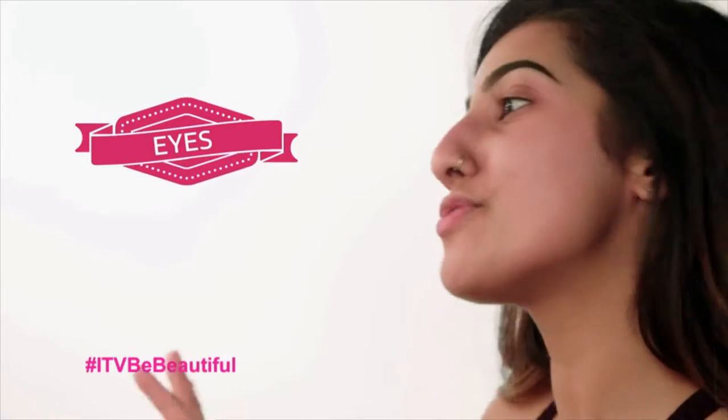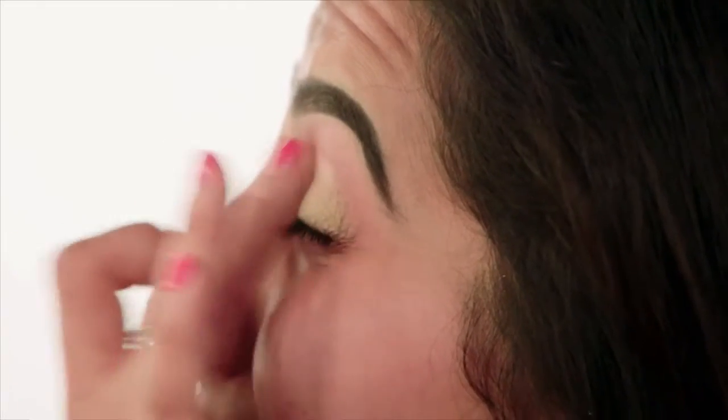I'm going to start with my eyes first. I have my brows already done to speed up the process a little bit. I've got my LA Girl Pro Conceal Concealer — it's going to act as a really good base for our eyeshadows. I'm just blending this in with my finger, and this is going to go all the way up to the brow bone.